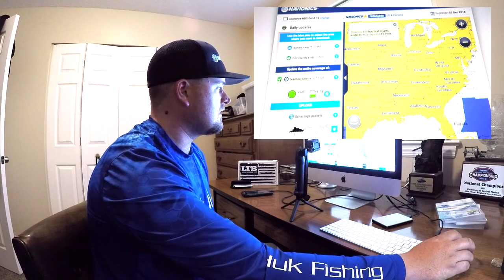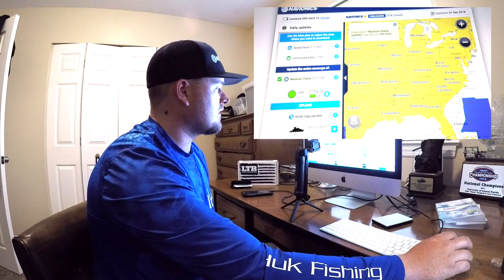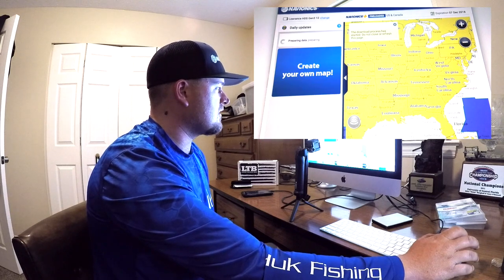Now we're on the update screen as well as the download screen, and you've got several options. The first thing we're going to do is update the nautical charts that are already on this card — we want to make sure we've got the most up-to-date data available. So we're going to click where it says 'Update Nautical Charts,' start that update, and wait a few minutes.